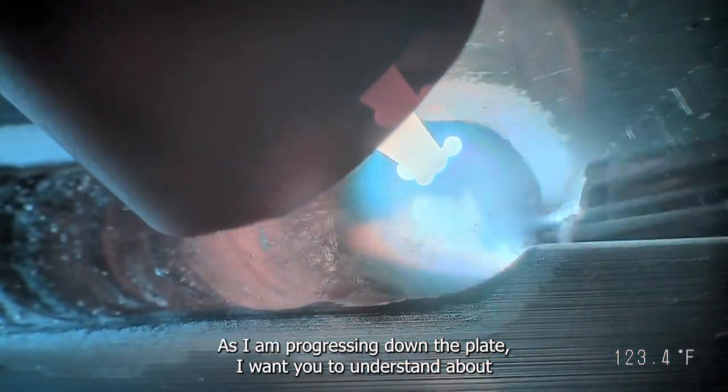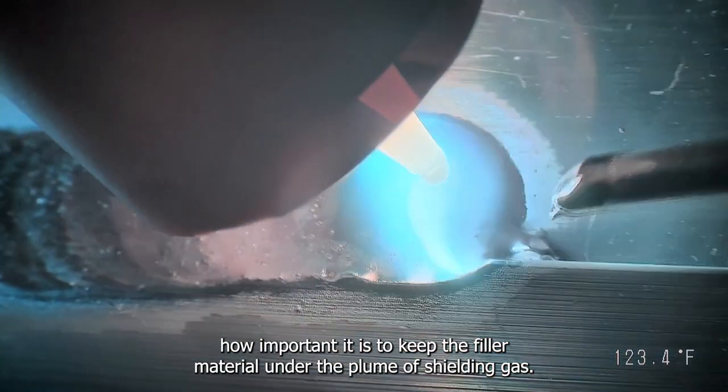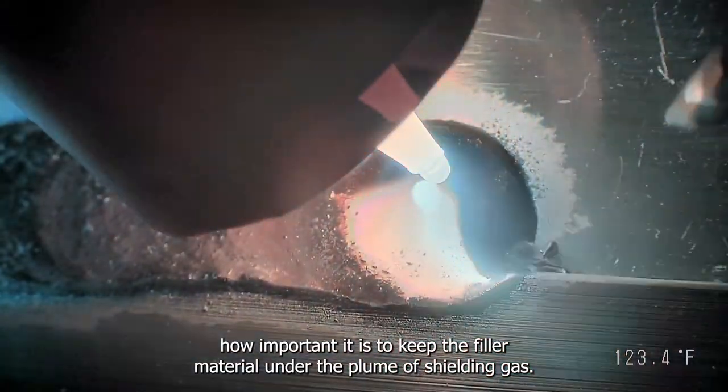As I am progressing down the plate, I want you to understand how important it is to keep the filler material under the plume of shielding gas.